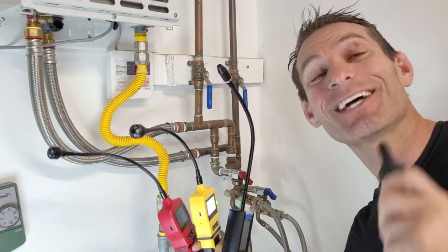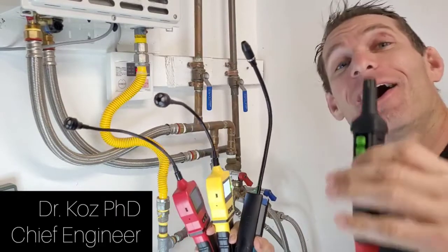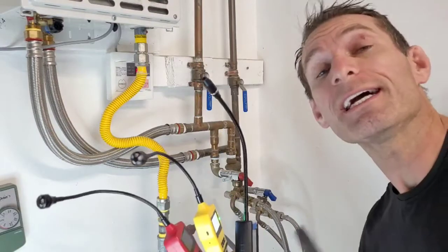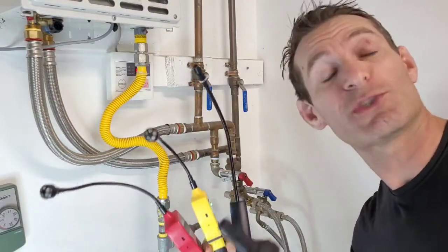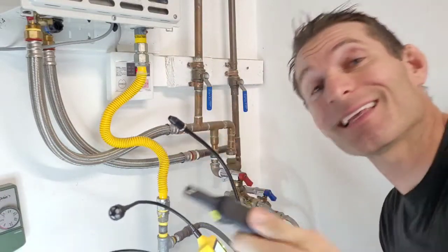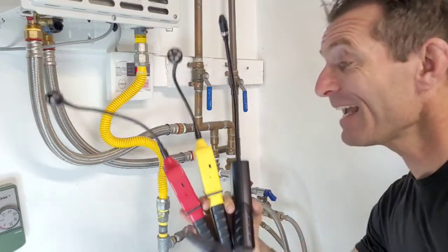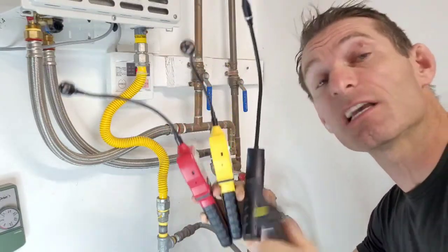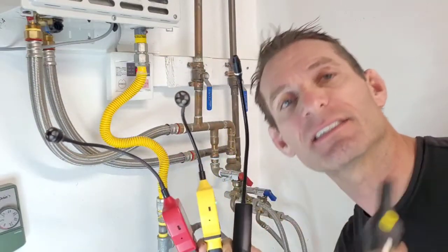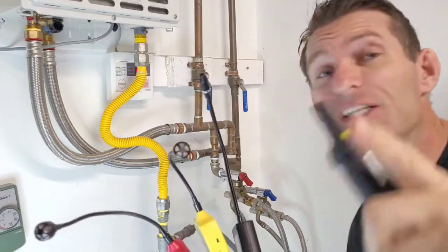Welcome to Forensics Detectors. I am Dr. Coz, your gas meter and gas detector expert. Today I am your gas leak detector expert. We are in a residential situation — a tankless water heater hooked up to the utility natural gas methane — and we're going to see if we can find a gas leak. We're also going to compare gas leak detectors so you know what features and sensitivities to look for when purchasing.